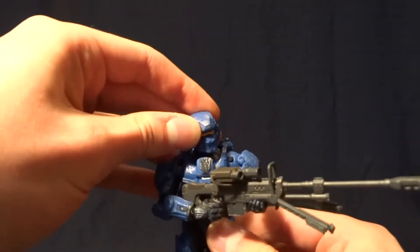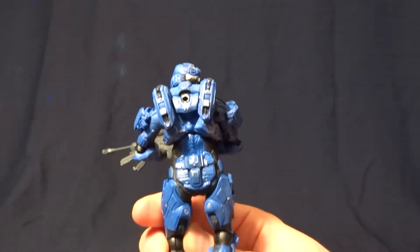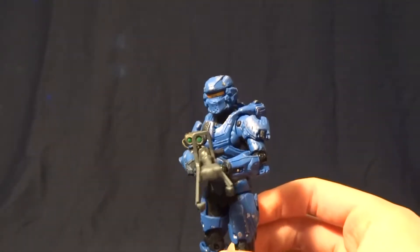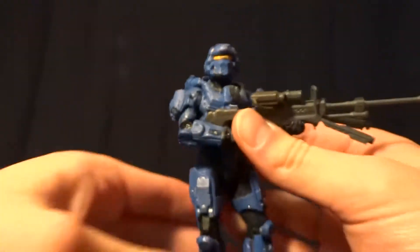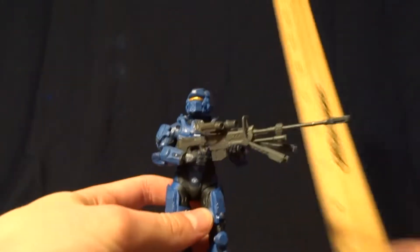But anyways, back to the figure. This guy is really cool. This set was the first thing that I had bought from Halo 4, and it kind of let me get a look at what the armor was going to be like, and I was very impressed. This guy looks amazing — they got every detail from the game, pretty much. And he stands about five and a quarter inches tall, so he's pretty much in scale with the Halo Reach figures.